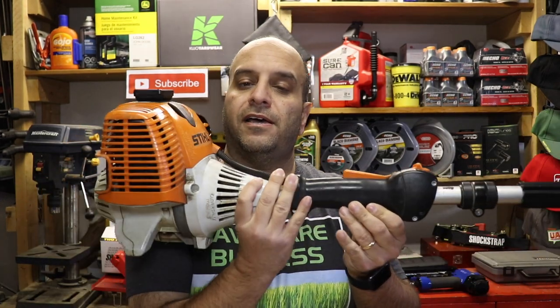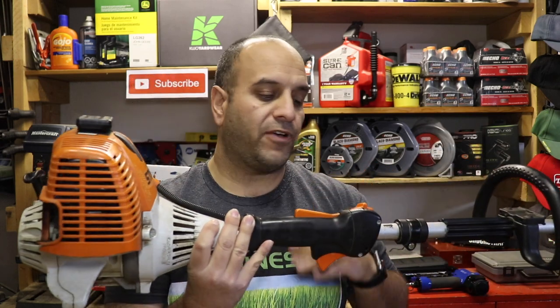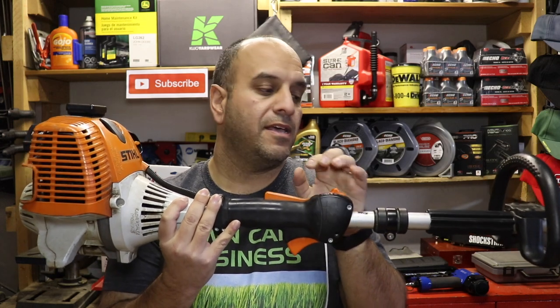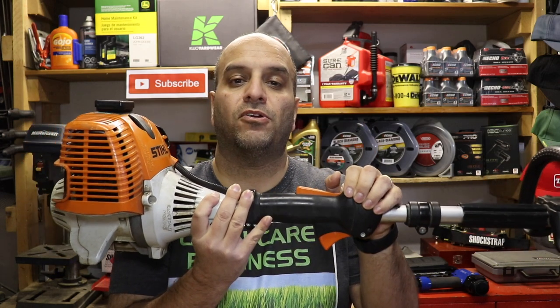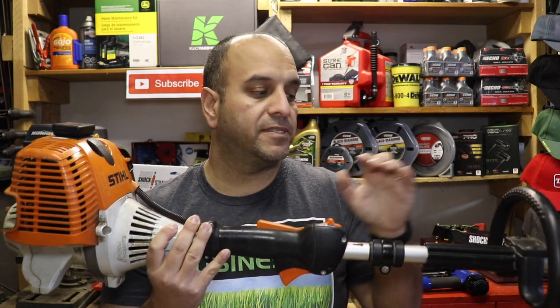In my particular business over the past 13 years, I have been utilizing the Stihl KM 110 system. In fact, even when my original system got stolen in 2015, I reinvested and purchased the exact same system again and all of the same attachments again, because it has been so versatile in my particular lawn care business.